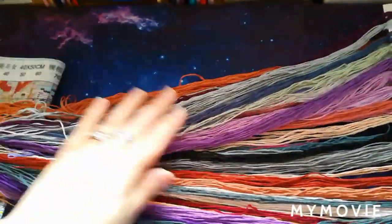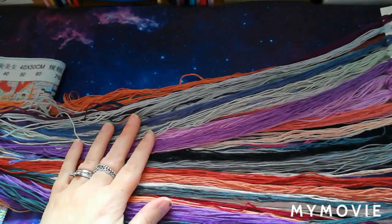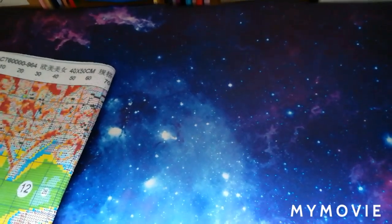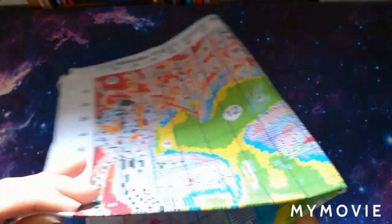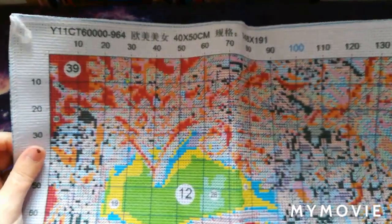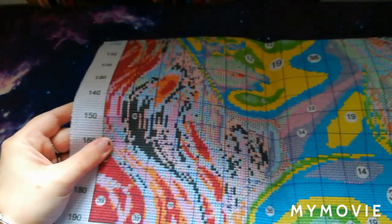Those threads are absolutely gorgeous — that's one of my favorite things about opening one of these kits. Now let's have a quick look at the canvas. We've also got extras of color 353, which I gather is the skin tone. As I said, it's an 11-count aida, 40 by 50 centimeters, and it is 140 stitches by 190. The edges are surged — yay! In the top right-hand corner there's a little picture of what the cross stitch design looks like, with the legend down the side and all 39 colors with their symbols.